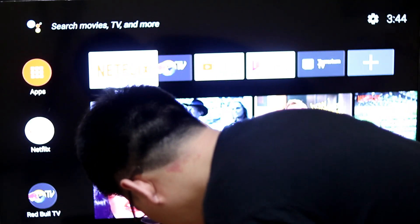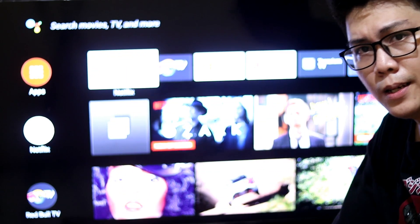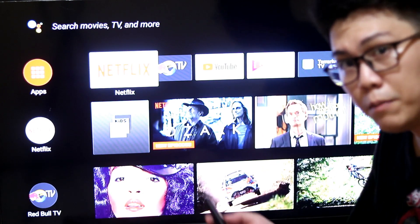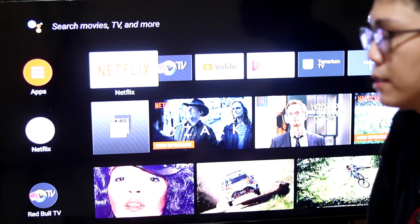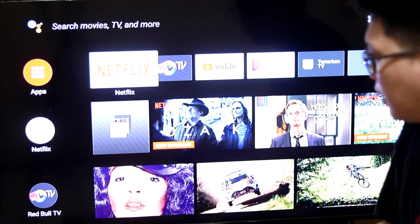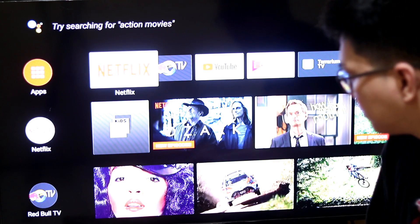Here is the interface. This will be the interface on your TV when you buy the Mi Box 3. It also automatically updates to the latest version, so it will prompt you for updates from time to time.